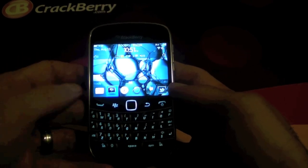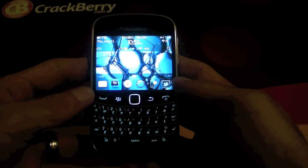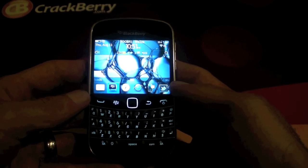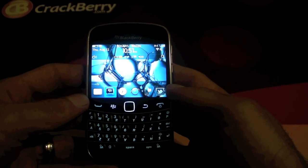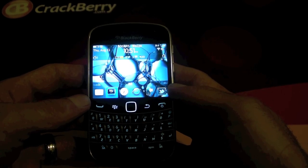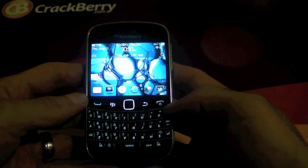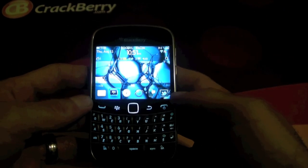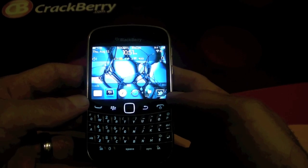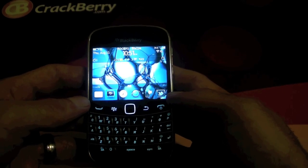The Compass application actually works in combination with the magnetometer that is built in. If you're still kind of fuzzy about what a magnetometer is, basically it measures the magnetic fields on Earth. For our purposes, the short explanation is that it will help with increasing GPS accuracy and also helps create augmented reality applications like Wikitude and such.